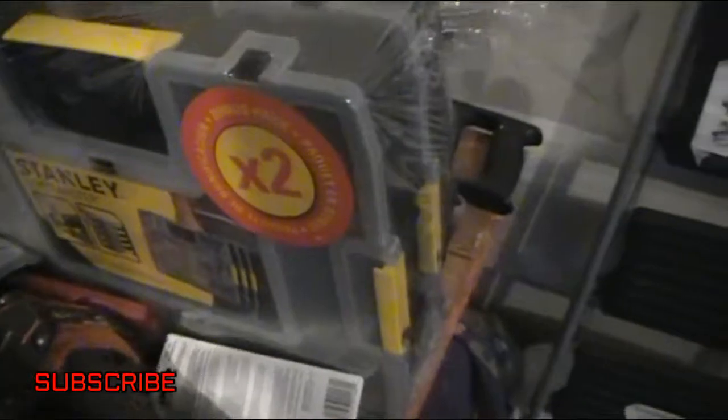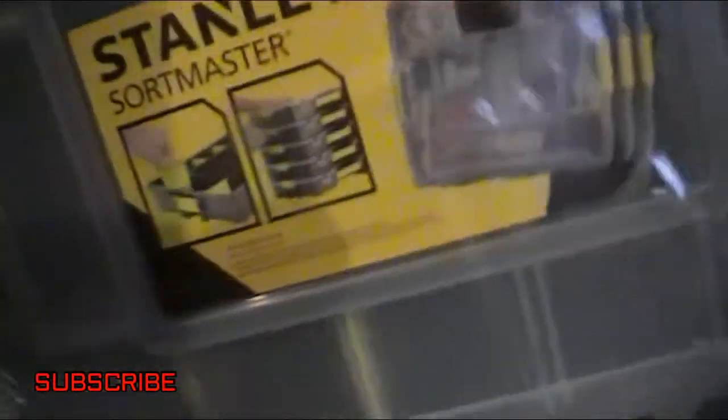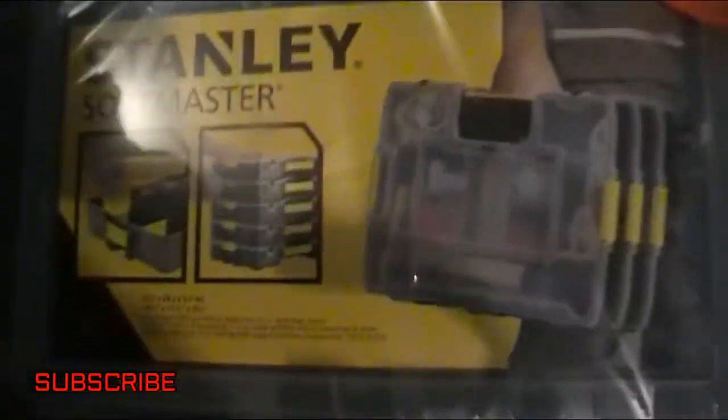I got two more there. Not too bad. It says right there — bonus pack. Let's put all it says on there: Stanley Soft Master.